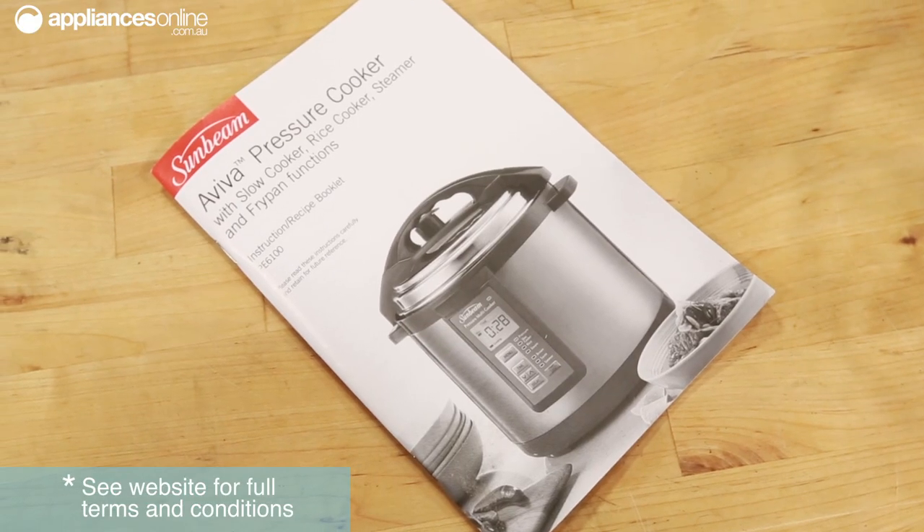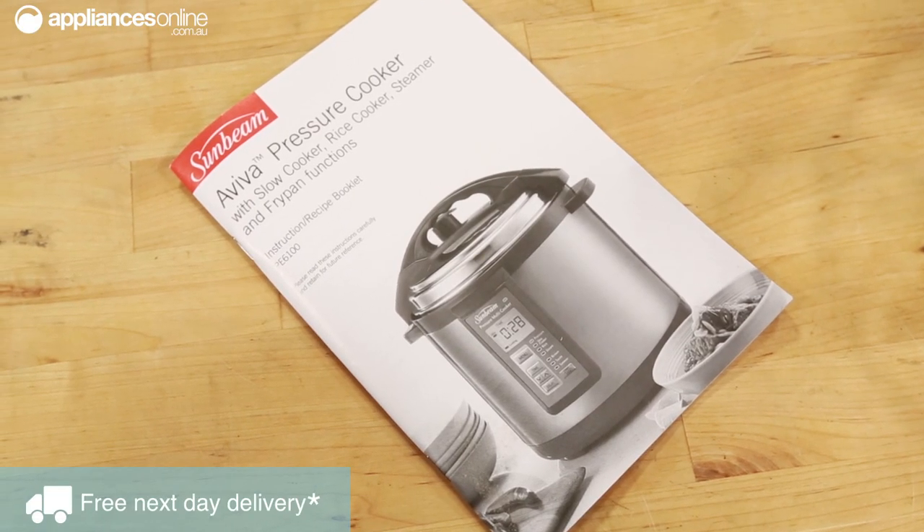The included manual has a range of recipes providing you with the perfect ingredient amounts and cooking times. It even features a step-by-step guide as to how to use the appliance for each recipe.